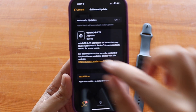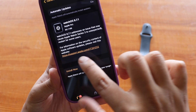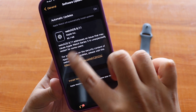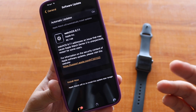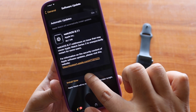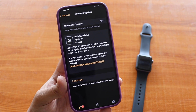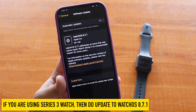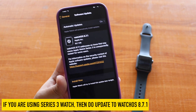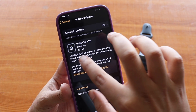As you can see from the screenshot, it says that watchOS 8.7.1 was specifically released for Apple Watch Series 3. It clearly states that this update addresses an issue that caused Apple Watch Series 3 to unexpectedly restart for some users. Apple noticed that for some users the watch itself was getting restarted, and this update attempts to fix that.